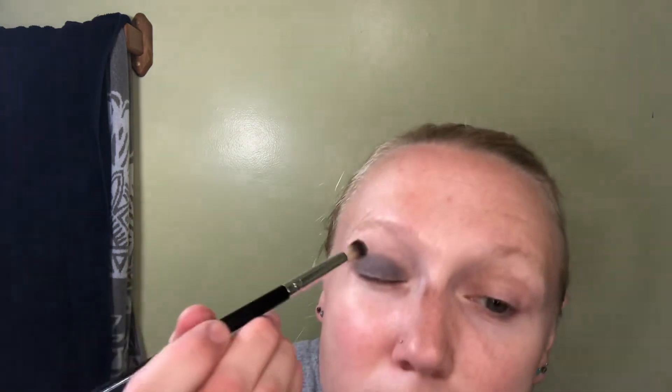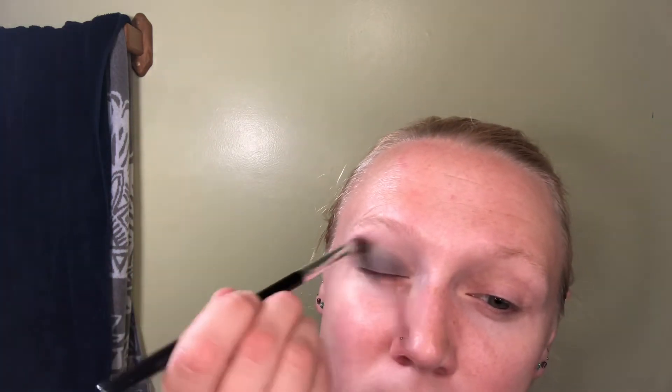Now we're gonna try Moth — watch this, this is the part that frustrates me. And that's it. That's as much as that shade shows up — so not really at all. I can kind of see it in person, but on camera you're not even getting any glimpse of it at all.